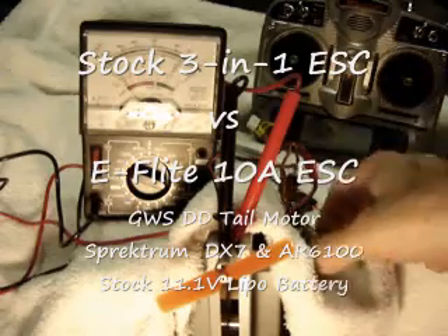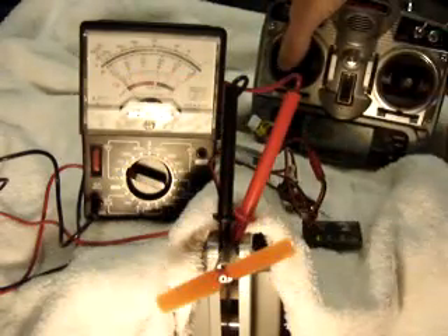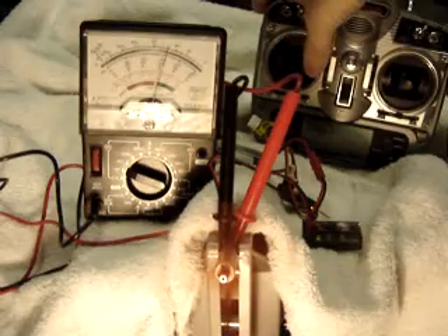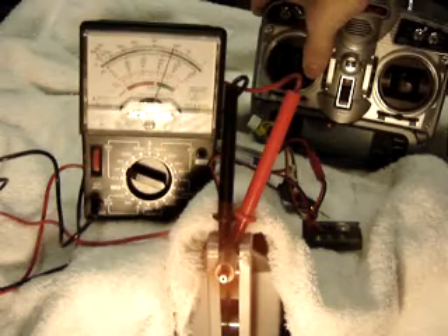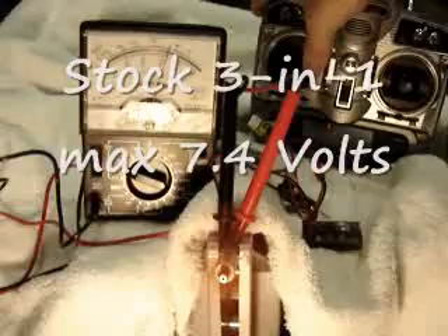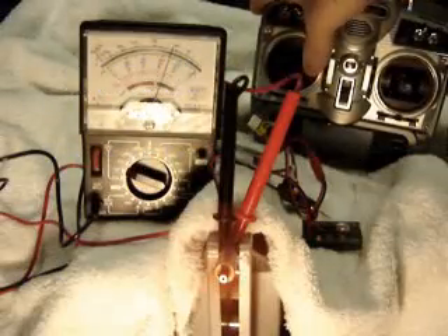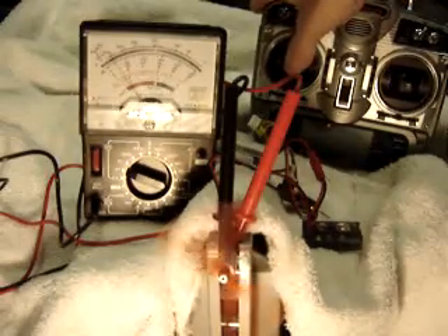First of all, the stock 3-in-1. We can see that the maximum voltage is about 7 volts. All I'm doing is adjusting the rudder.